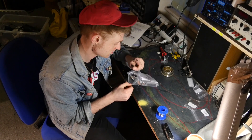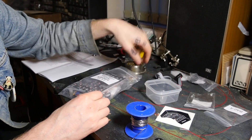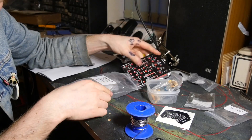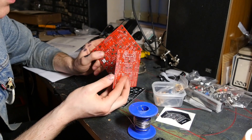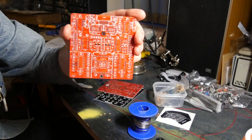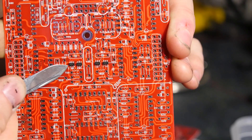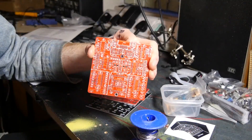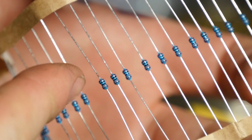First things first, let's see what's inside the bag. It's useful to have a little Tupperware box to put things in. There's the front panel, all the bags of components. It's got two printed circuit boards, and if you look carefully, they've already soldered on the hard-to-do surface mount stuff that you might mess up, so that's fine.